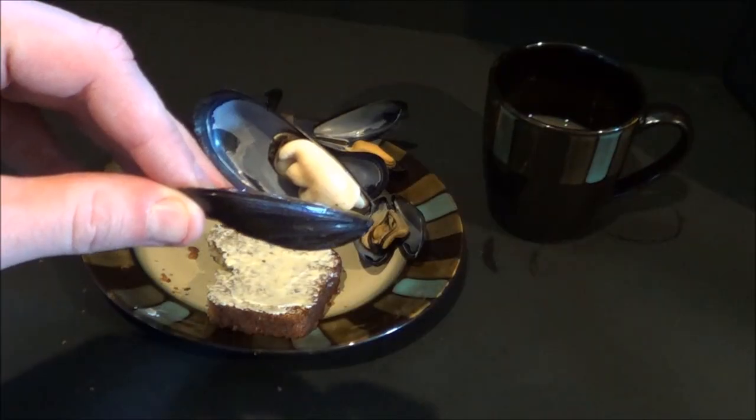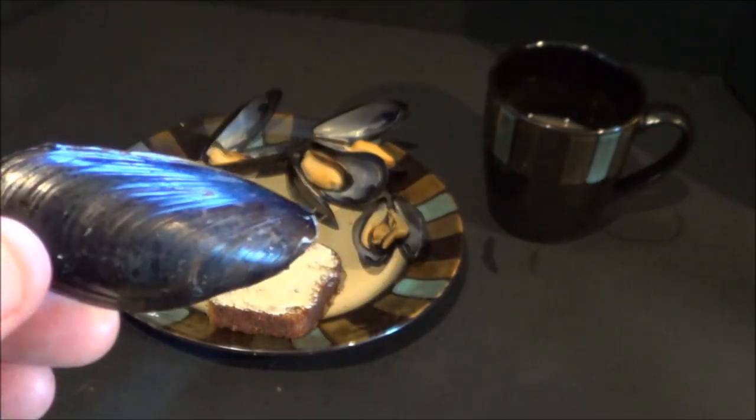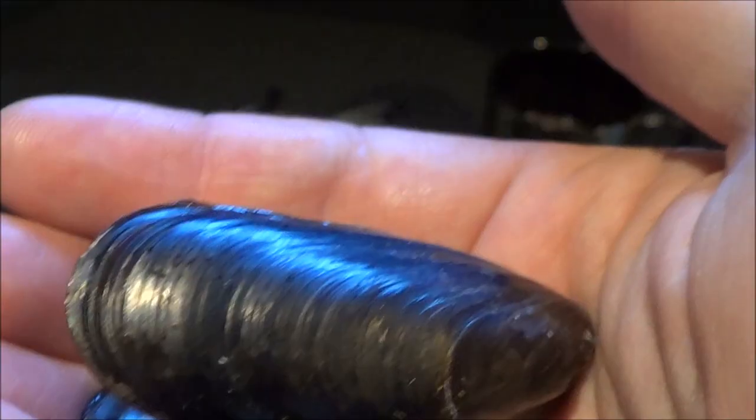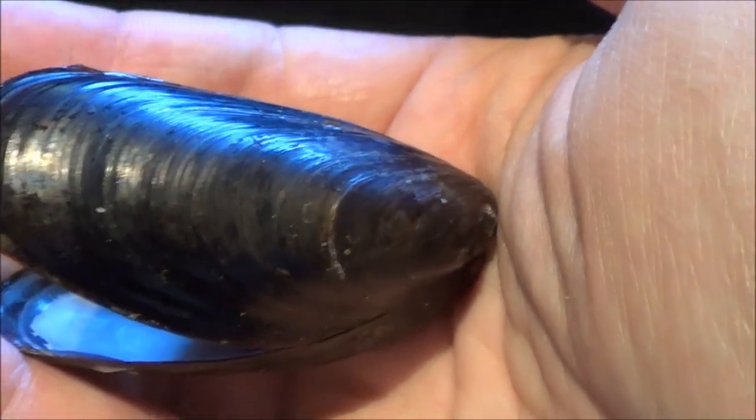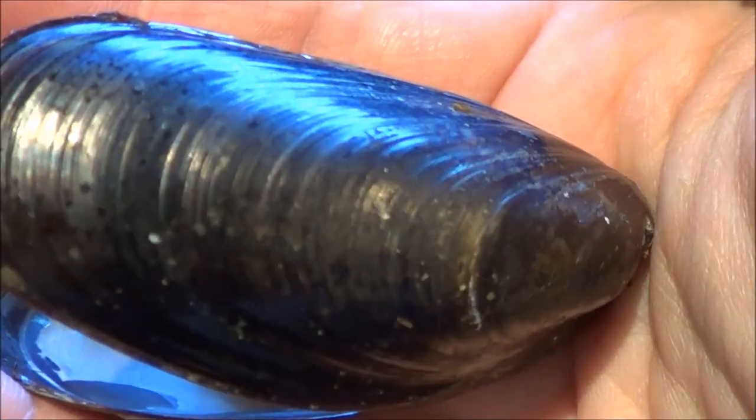And I know what you're thinking — with blue saltwater mussels, it's a really weird combination. It kind of is, you know. I can eat pretty much anything. I like a variety of foods. It's all the same down in your stomach, I guess. So I'll get a close-up of that shell.